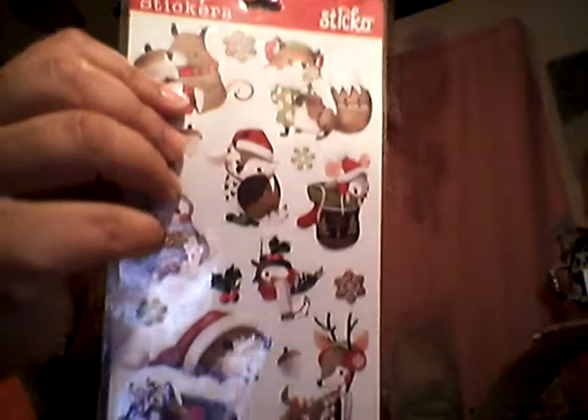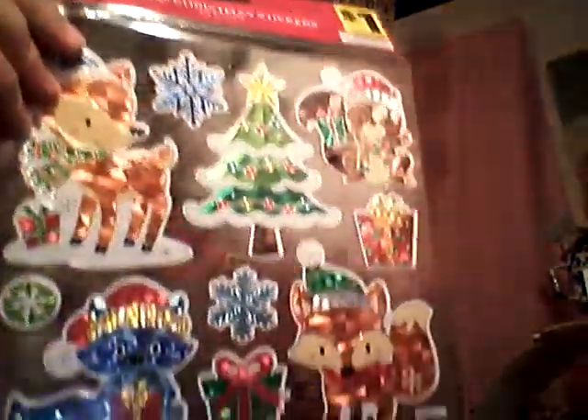The next ones are from Walmart, and then these are from Dollar General — there are a couple left in there.